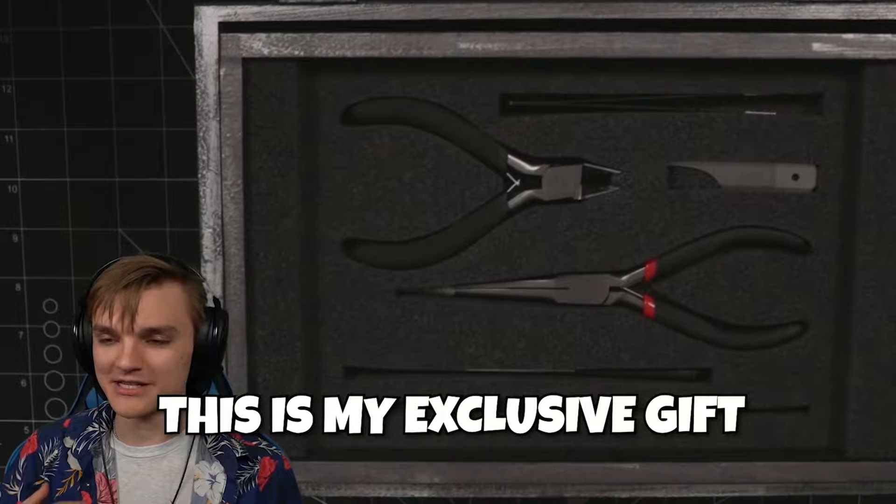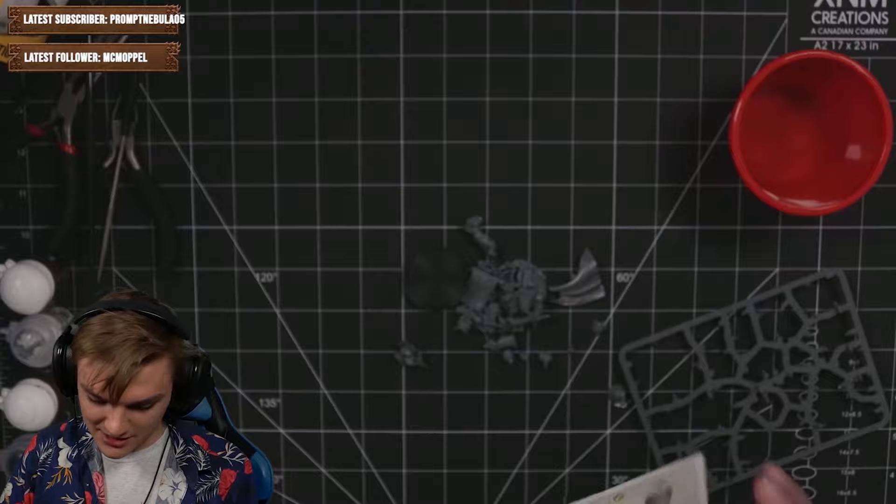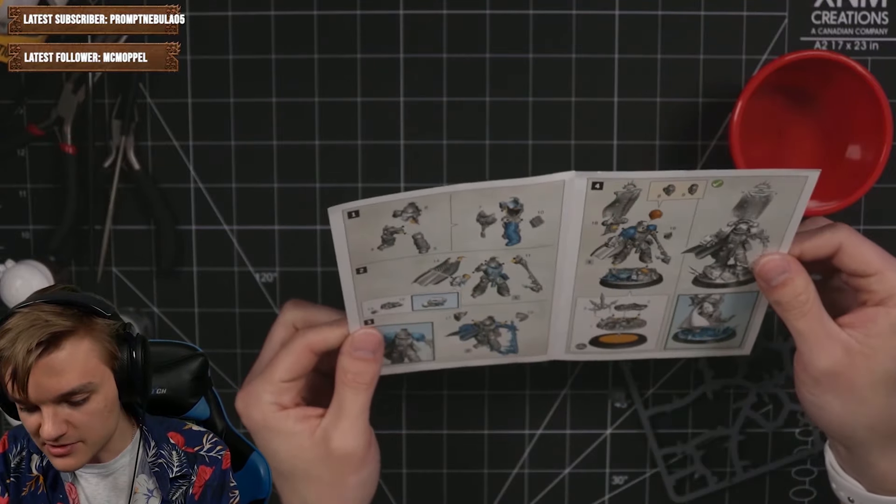Yeah, they just sent it to me — no one else. This is my exclusive gift. And also I'm sorry, I haven't had a haircut in like two months, so I'm not looking good. This is entertainment, folks. So we have instructions on how to assemble this.